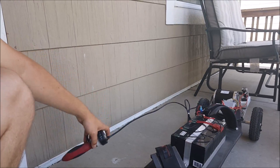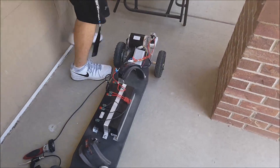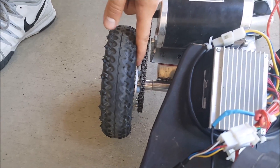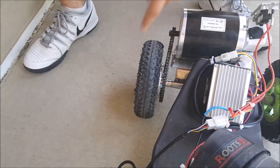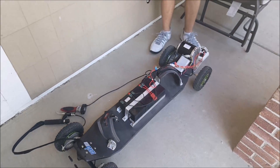The hardest part of the build was adapting the wheel, which has a five lug pattern, to the sprocket, which was three lug. I had to machine an aluminum plate on a lathe to adapt from the five lug to the three, but now it's perfect. That's the overview of the board — now we'll take some videos of me riding it.